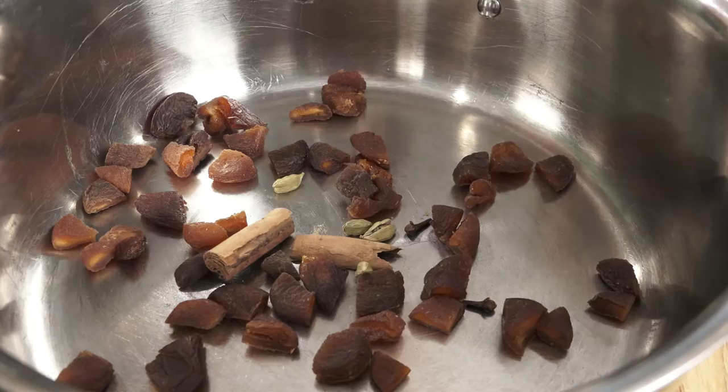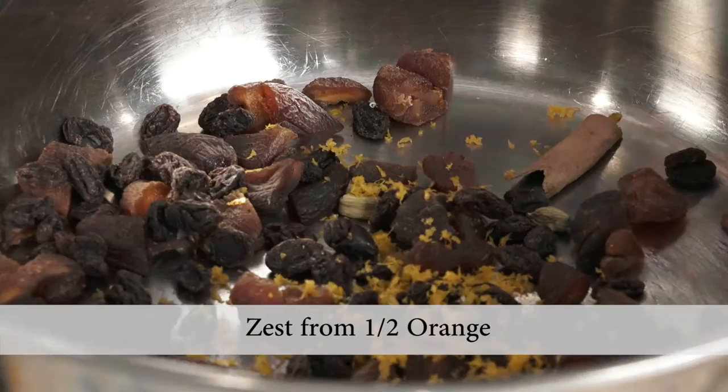Now let's add the spices: four whole cloves, two one-inch cinnamon twigs, and four lightly crushed green cardamom pods. Now we're going to add in a third of a cup of organic raisins and the zest from half an orange.